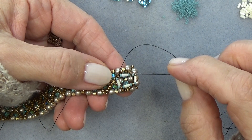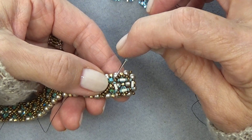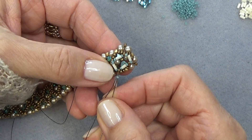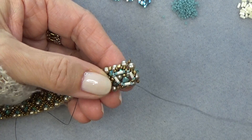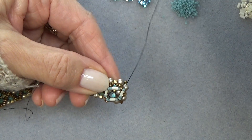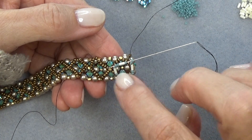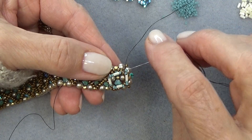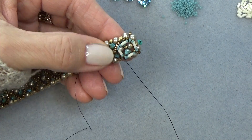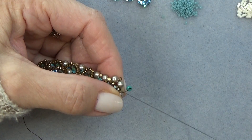Exiting this group of 15-0, bugle bead, 15-0, I'm going to pick up a 15-0 and put one 15-0 in between each of the 15-0s on the edges here. Exiting here, 15-0, sew through the 15-0, bugle bead, 15-0, then another 15-0, sew through the next group. Put a 15-0 in the corner, sew through the next group, then another 15-0 through the next group. Going straight ahead through the 15-0, bugle bead, 15-0, the next 15-0 and the one in the corner, because we're going to keep going around. At this point you can go around one more time — don't pull super tight because we have to get that stone in.